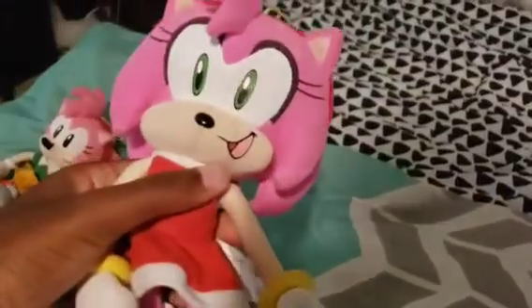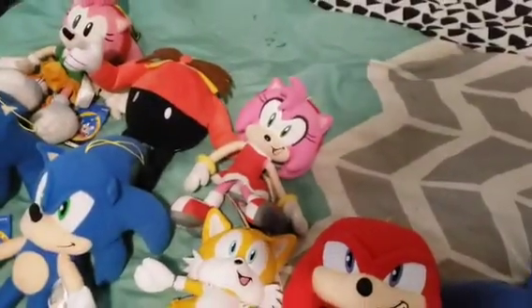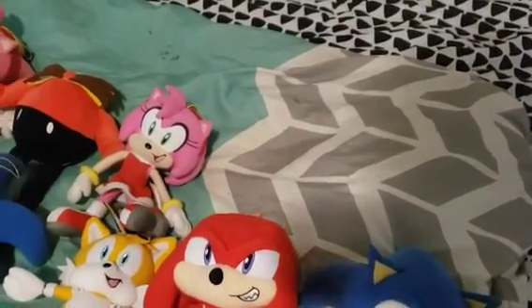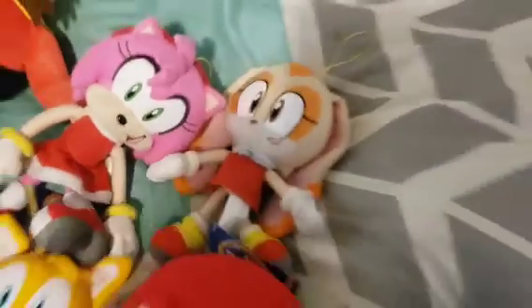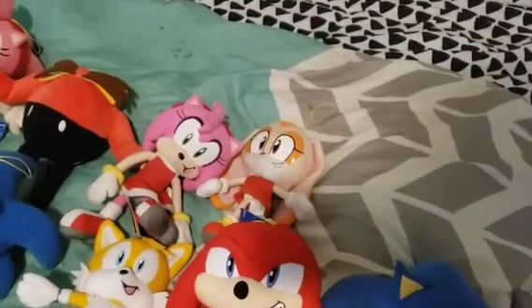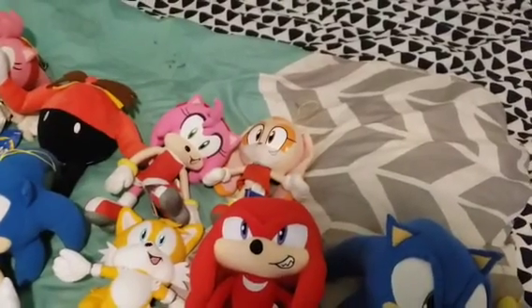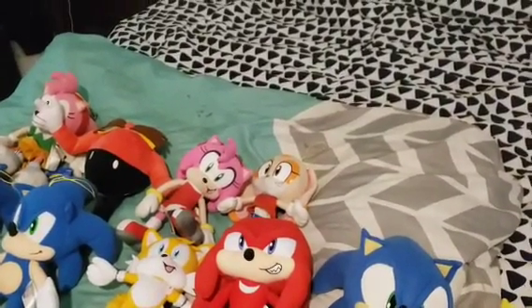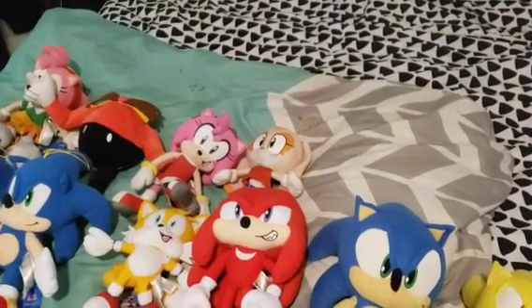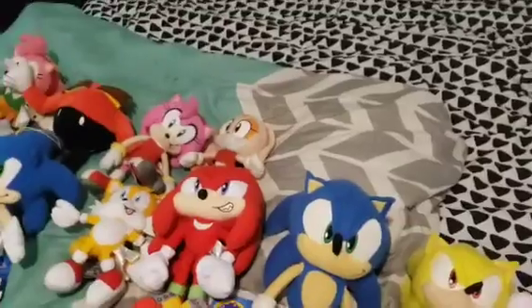Here we have Modern Amy Rose — Modern Amy — that I obviously use in all my videos. Next is Cream the Rabbit. Look at little Cream, she's so cute, so adorable. I wish they would make Vanilla, like Cream's mom. By the way, go check out my Top 10 GE Sonic plushies that GE should make. But anyways, moving on.